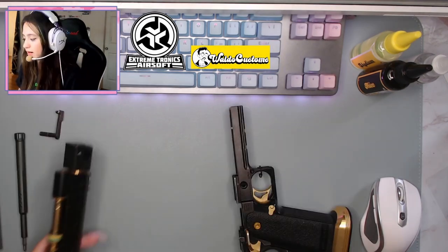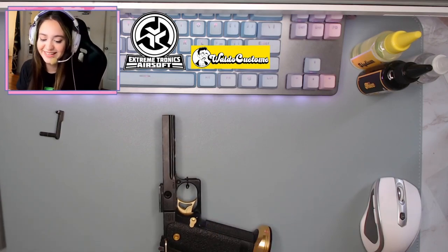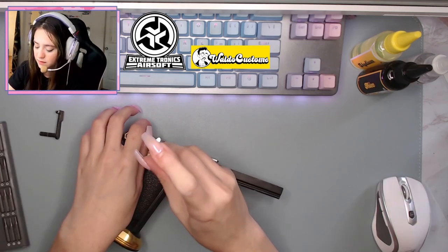All right guys, what should we do first? The grippy screws, I think — since I know it's going to be one of the easiest parts and I'd like to just get something on there, feel accomplished, you know.